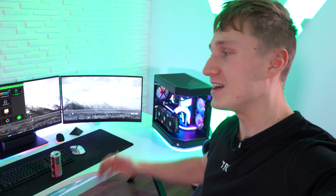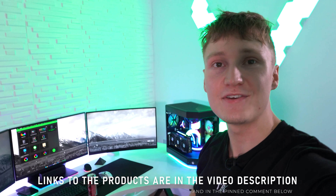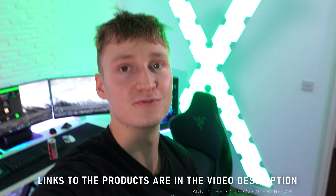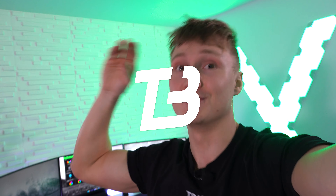Anyway, thank you very much for watching. As always, links to the mice and everything in the desk setup are linked down below in the video description. Thanks for watching — I'll see you in another video soon. Goodbye.